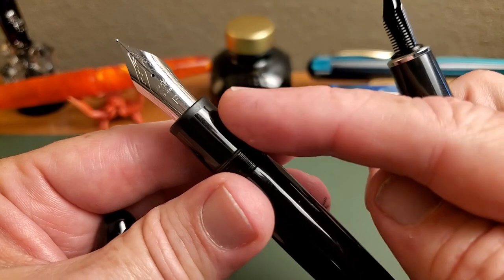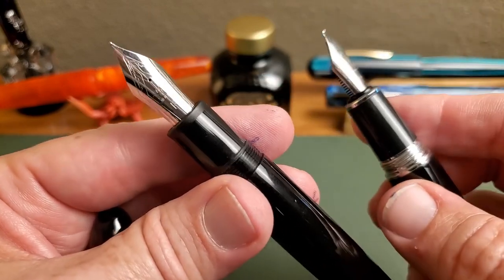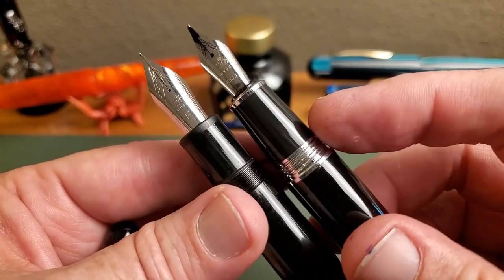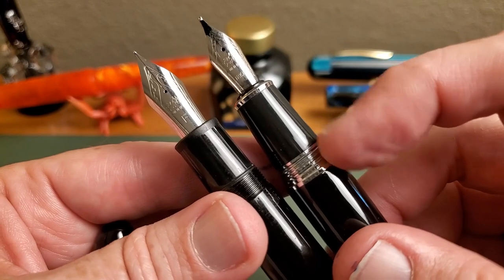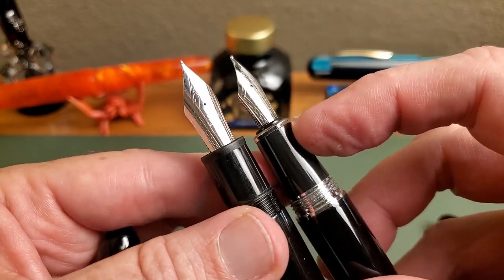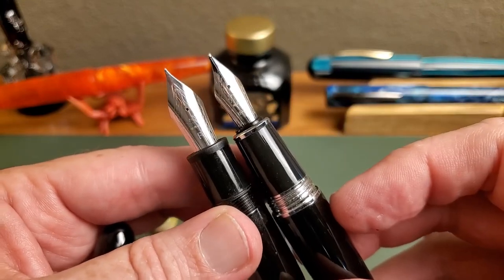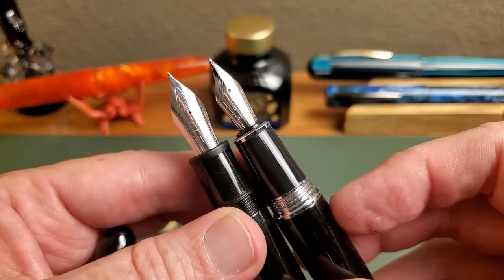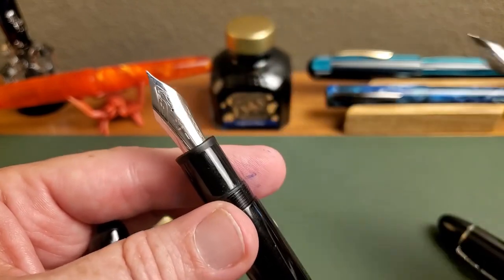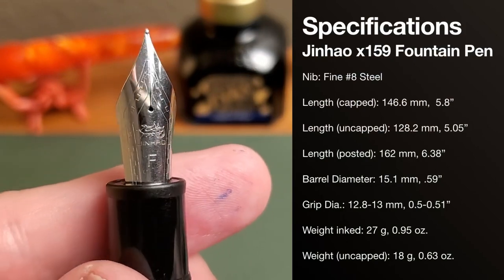When you do remove the cap, you are rewarded for your efforts. You'll notice this has a plastic grip section which more closely resembles the Montblanc pen that this draws its design language from. The old one had metal threads and a completely different grip section with a metal trim ring at the end — and of course a number six nib, which suddenly seems smaller than it used to now that you see the number eight.